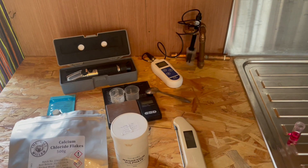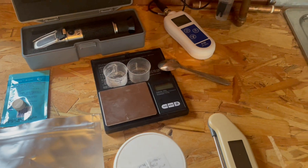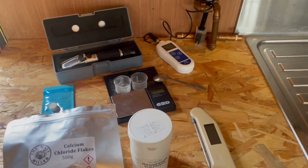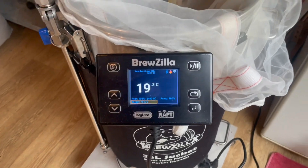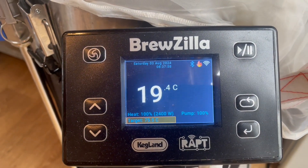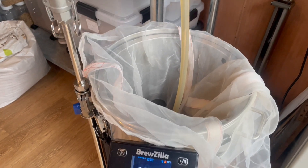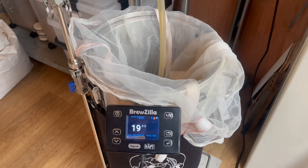Kicking off the brew day with some geeky sciency stuff — getting my water chemistry ready, checking the pH of the base water to make sure that's accurate, and getting a few tools ready for the day. Water chemistry is complete. I'm now heating up my mash water, aiming for 75.5°C, and while that's heating up I'll crush the grains.